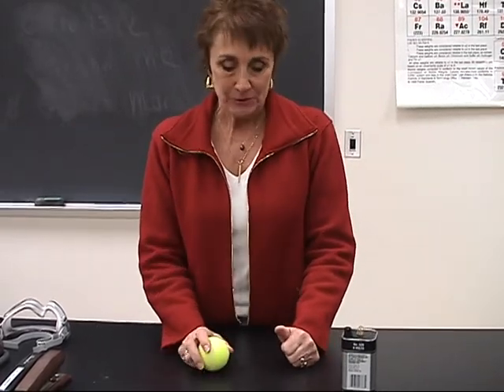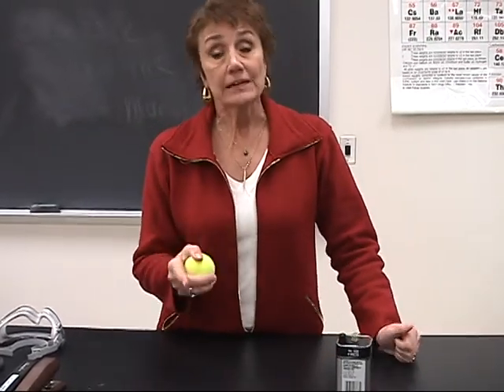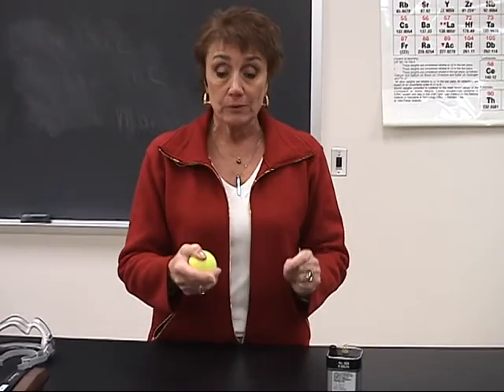We have a couple of energy demos for you. Energy can be transferred from one form to another.